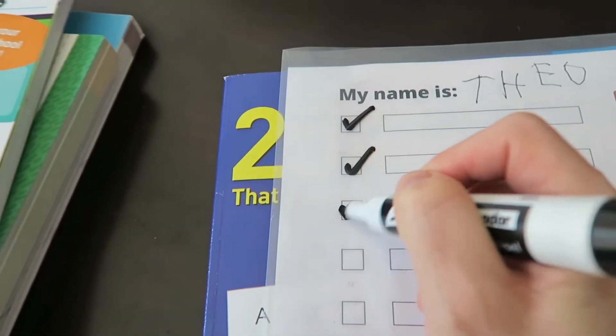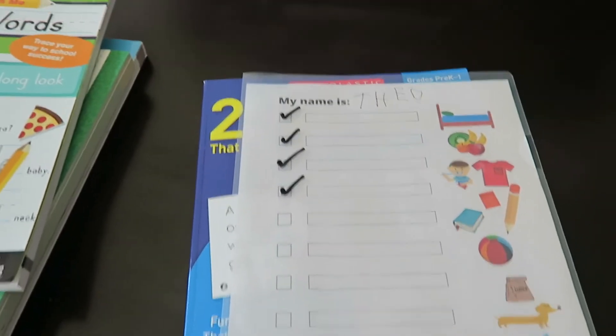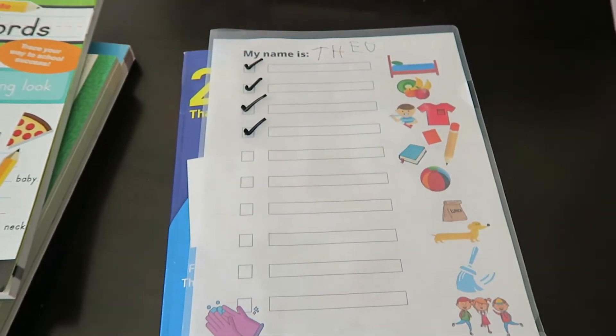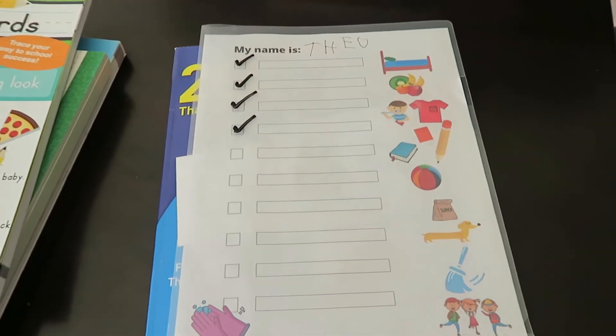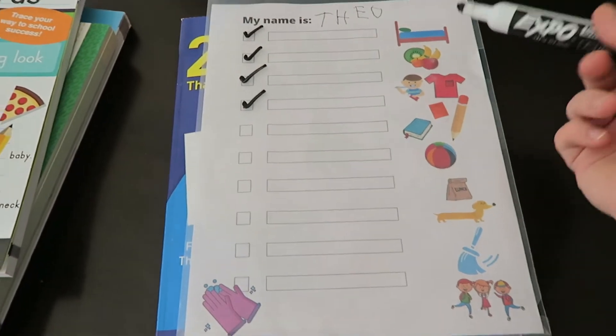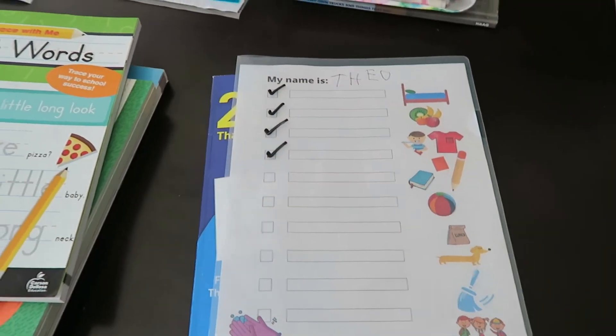Ideally your child would be checking these off as the day goes on, and then you can set it up to get a reward — like a star on a chart, some screen time, or choosing an activity like baking a cake — as an incentive. It also structures their day, and my hope is that eventually it'll just become second nature.